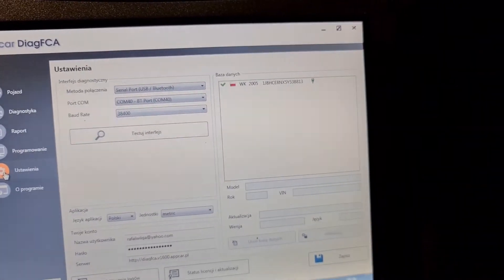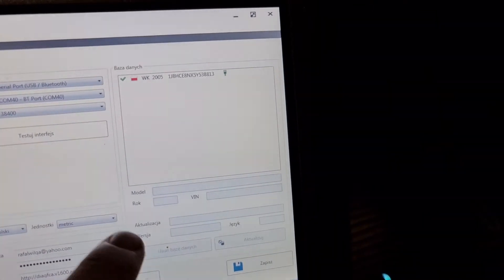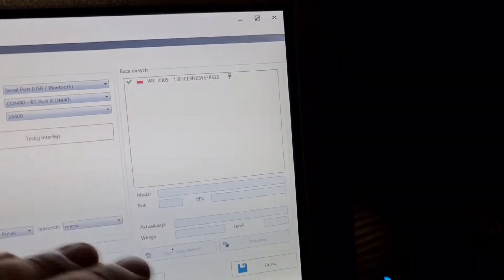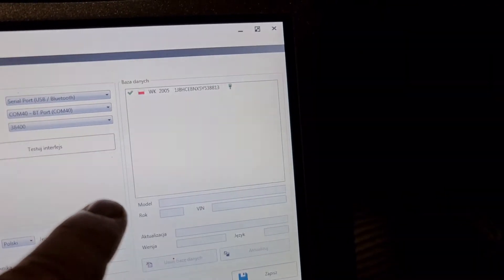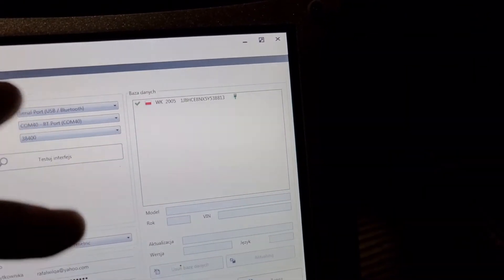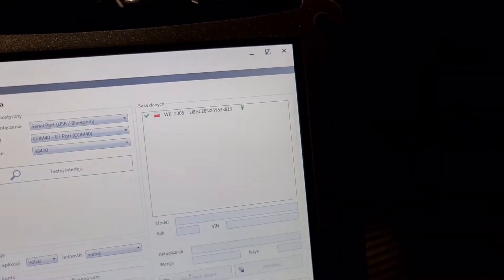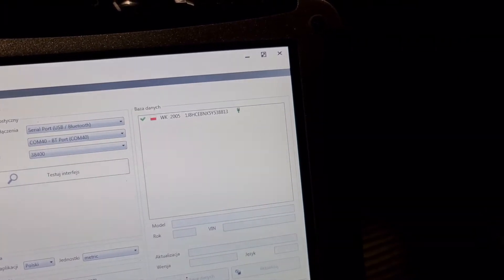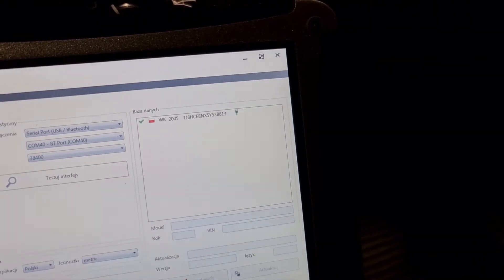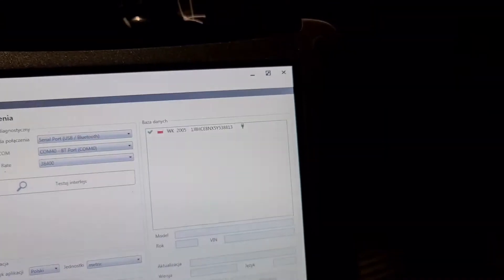Then you download it, install it, log in here, and connect it to the car. It will then read your car and ask you if this is the car you want to use — the one you purchased. You know, you purchase one win, two wins, or five wins.